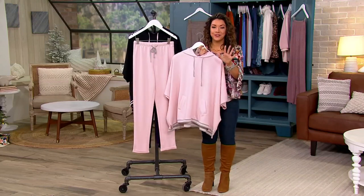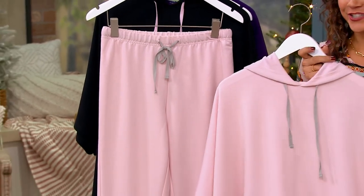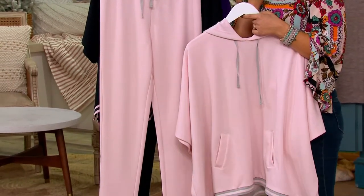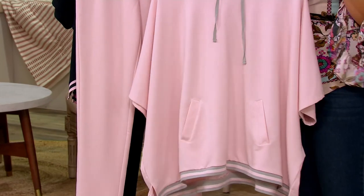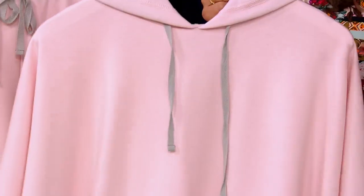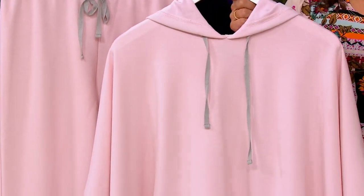I want to show you one of our most popular items in our Your Style Live clearance, and I think it's because of the key word: marshmallow. From Hanes — that brand we know and love for comfort — this is a marshmallow knit. It's called the Around Town Lounge Set.